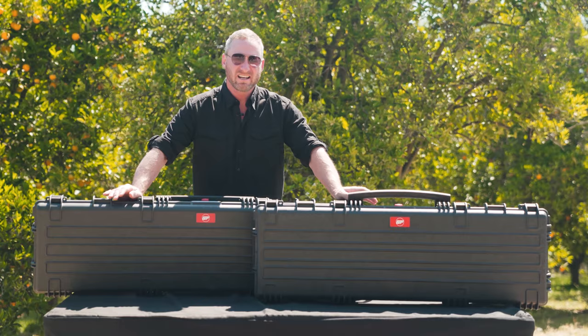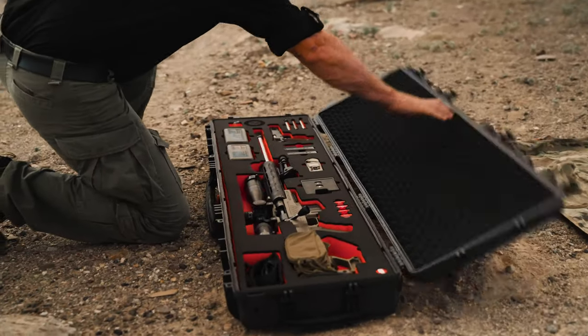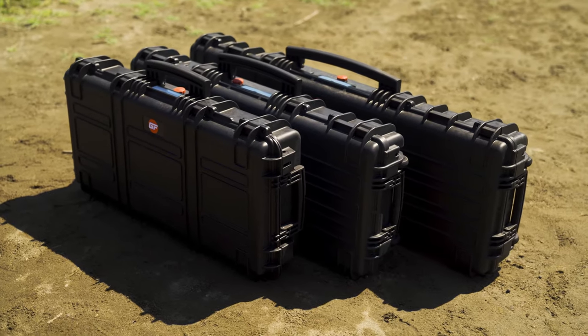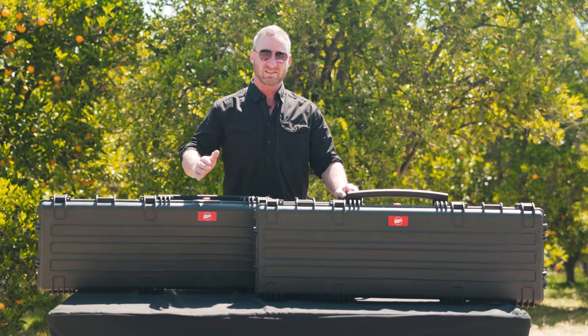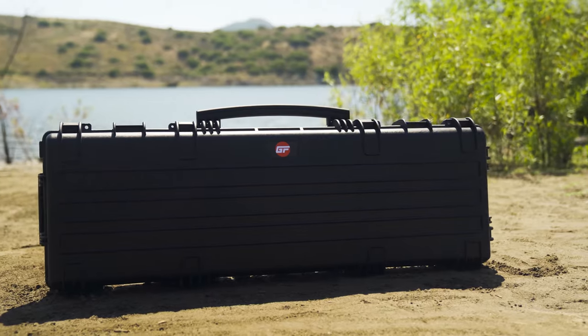GunFoam.com takes our hard cases even farther. If you're going to put a custom made foam liner that cradles your rifle like a newborn baby, you're going to want a case that's this strong to go with that. Our hard cases will fit a rifle up to 43 inches long without having to buy the 50 inch case that the other guys offer. If your rifle is 50 inches long, you can also buy our case which is 53 inches long.